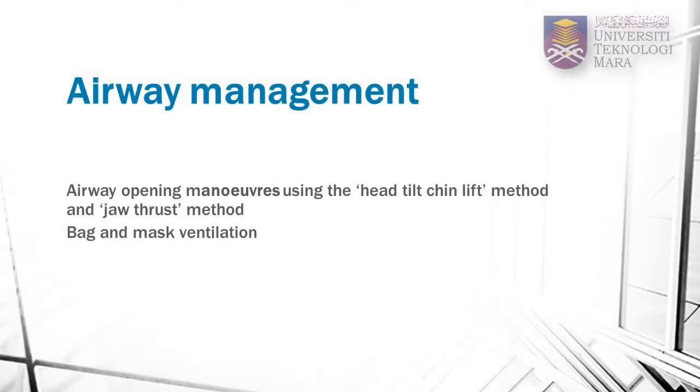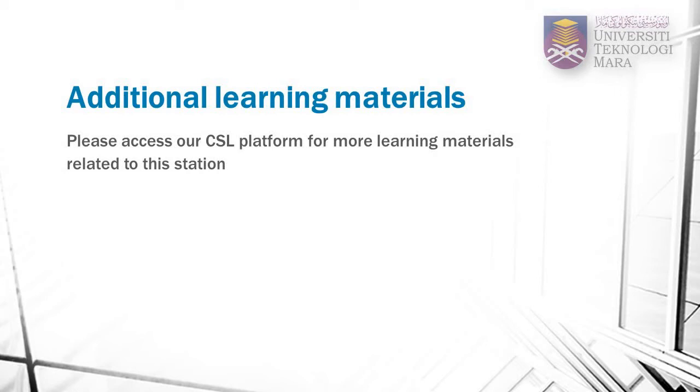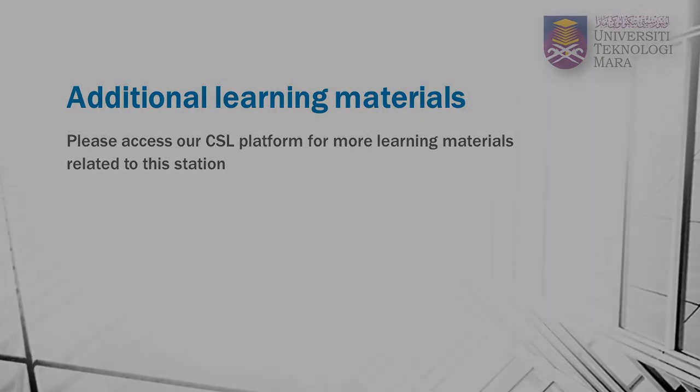In this airway station, you have been shown airway opening maneuvers using both head tilt-chin lift and jaw thrust maneuvers. You have also been shown the technique of performing bag and mask ventilation. To supplement your learning, please go to our CSL platform to download materials related to this station. You are also encouraged to view this video again in our CSL platform to help you with your practice sessions.